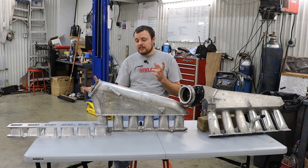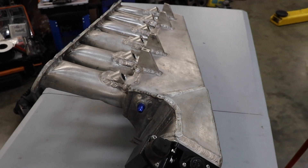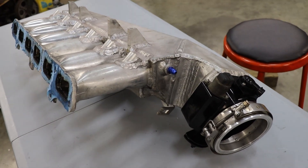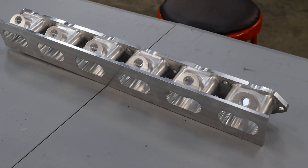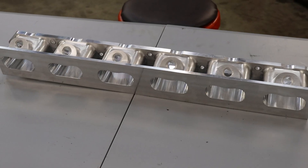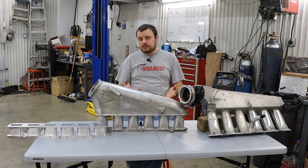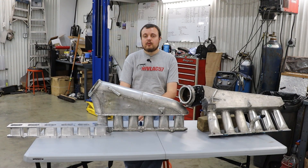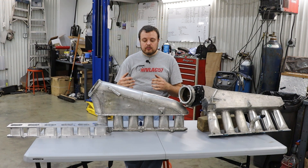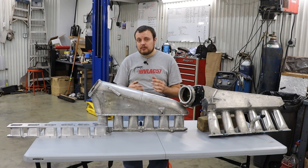Another thing to talk about with the intake runner is your injector placement. As you can see with the manifold on my left and the intake runner manifold on my right, we added a secondary set of injectors for both of these intake manifolds because we went to a 12-injector setup. Luckily, with a 4200, the stock injectors are down by the intake ports, actually cast into the factory cylinder head. So for the majority of people, this isn't a big deal and you don't really have to worry about injector placement on the manifold.